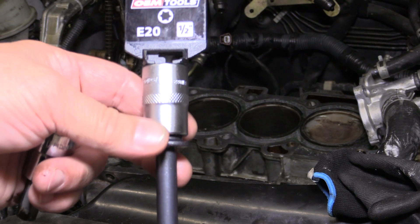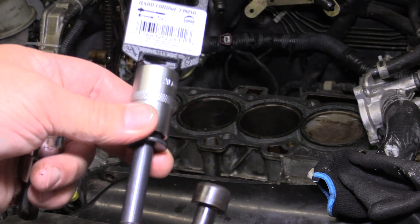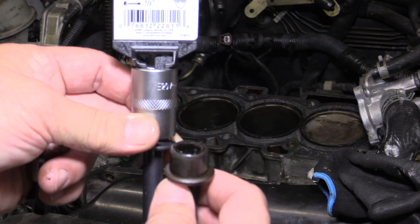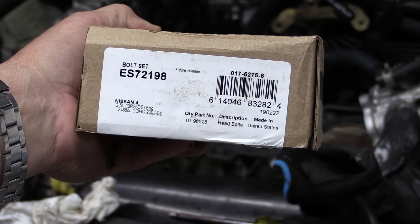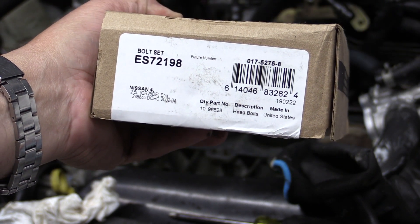The Felpro bolts are a little more expensive than the standard aftermarket bolts, but Felpro makes a good product and they are only about $5 a bolt, so you get a full set of 10 for about $50. This head bolt set retails for about $50 on Amazon. I think the cost is worth it, especially if you ever have to do this repair again.